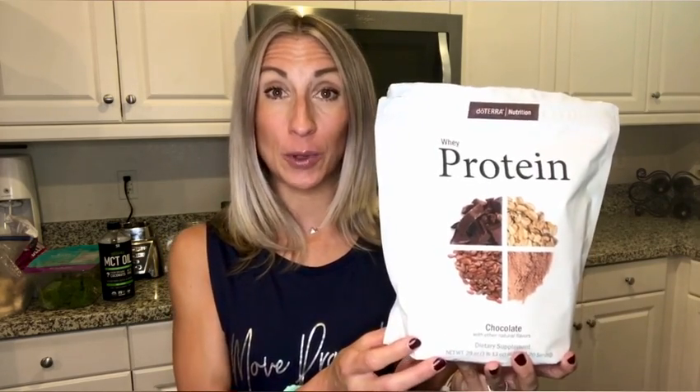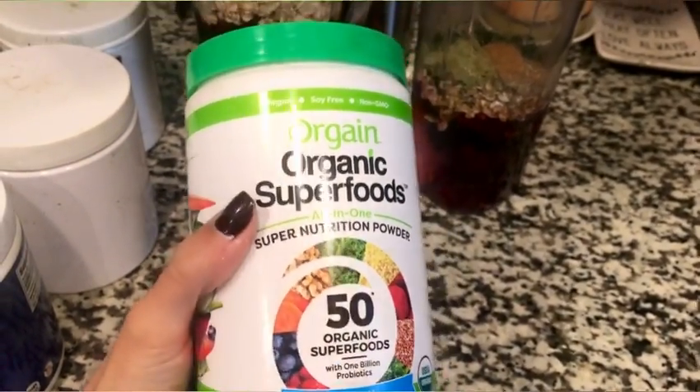Of course, we have to add protein. One of my favorites is doTERRA whey protein — they also have a vegan option. This is a chocolate flavor; they also have vanilla. It's full of high-quality protein. Another option I use is Orgain, which comes in vanilla, chocolate, and strawberry. It's a great vegan protein also full of greens, probiotics, vitamins, and minerals. I'll typically do one scoop of protein plus one scoop of a collagen powder, which gives extra benefits for hair, nails, skin, and joints. Sometimes I mix half a scoop of each protein — feel free to use whatever protein suits you best.